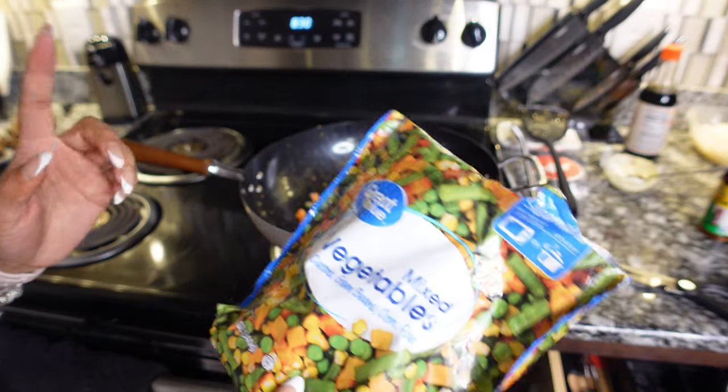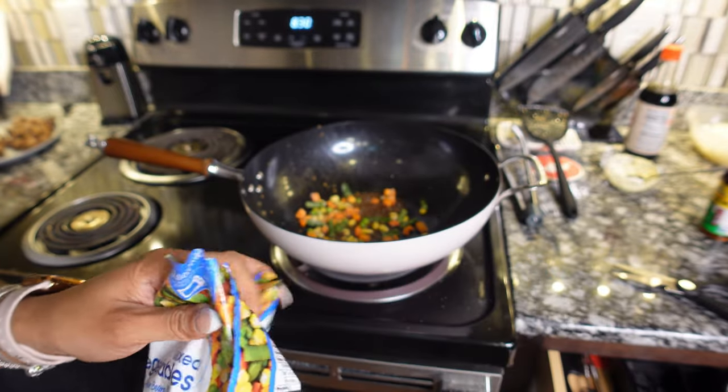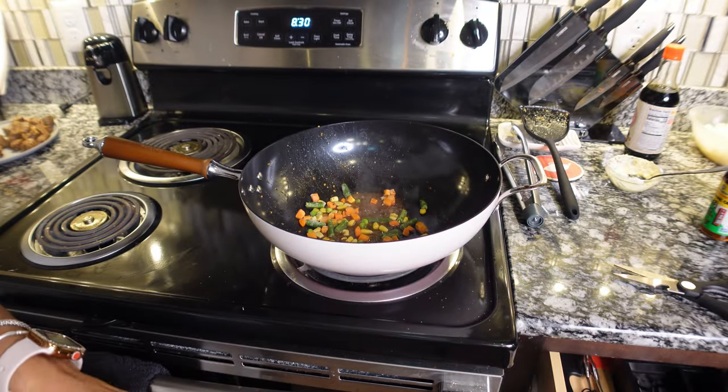I didn't realize this has corn in it, so I did not want corn — I may not use this.